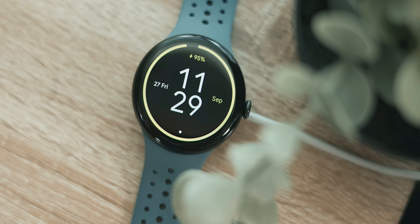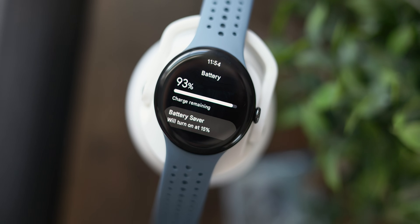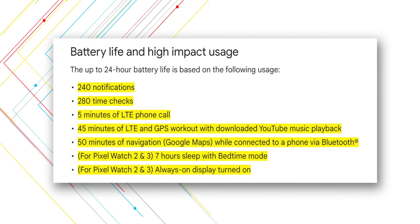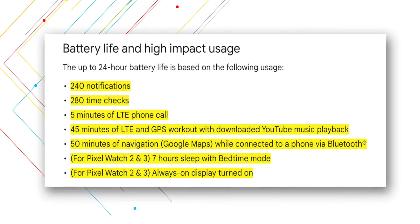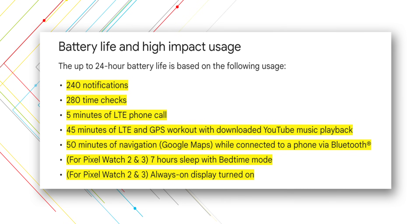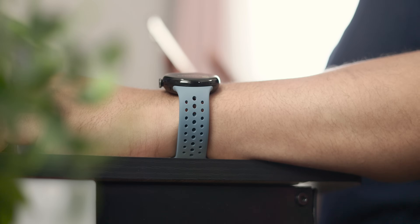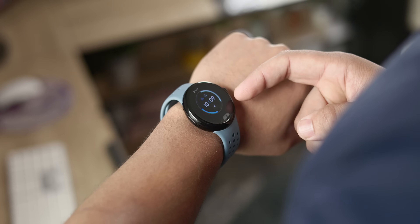Google has given us official stats on the expected battery life for the Pixel Watch 3 for a 24-hour period. Google says you can achieve 24-hour battery life based on 240 notifications, 280 time checks, 5 minutes of LTE phone calls, 45 minutes of LTE and GPS workouts with downloaded YouTube Music playback, 50 minutes of Google Maps navigation while connected to a phone, 7 hours of sleep with bedtime mode on, and always-on display mode activated for both the 41mm and 45mm variants — although the 45mm version lasts much longer than Google advertises. If you use your watch even less, it's possible you'll get even more battery life, so it's good to know the expected limitations of your Pixel Watch.